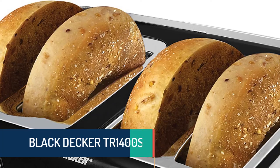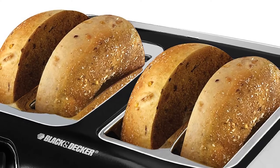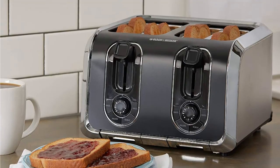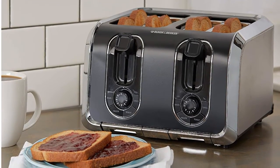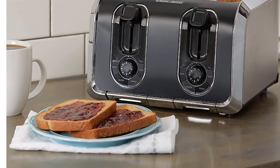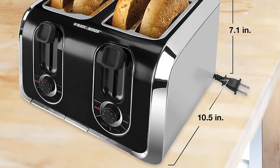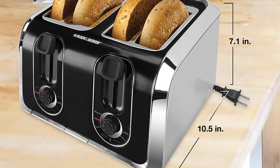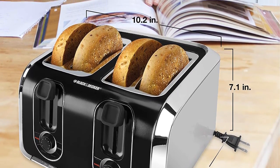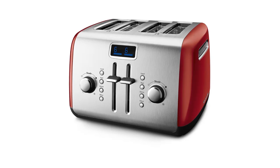Item number three is the Black+Decker TR1400SB. Black+Decker makes their toasters very well and people like both their 2-slice and 4-slice models. This 4-slice toaster is better than ordinary toasters because it offers dual control panels and useful functions including six browning control settings, defrost, bagel, reheat, and cancel. The retractable power cord makes it very easy to store.